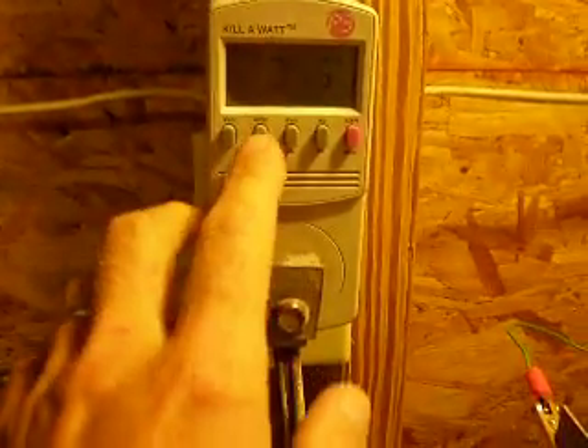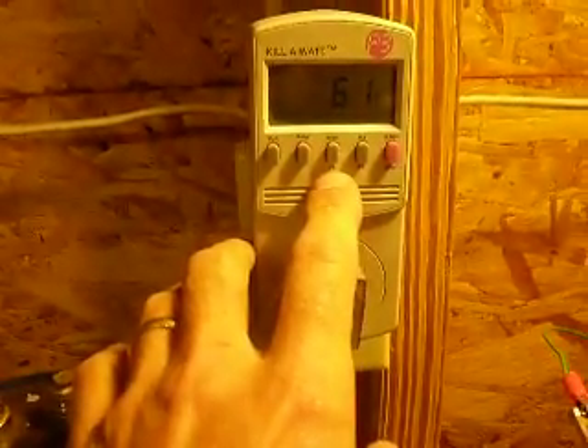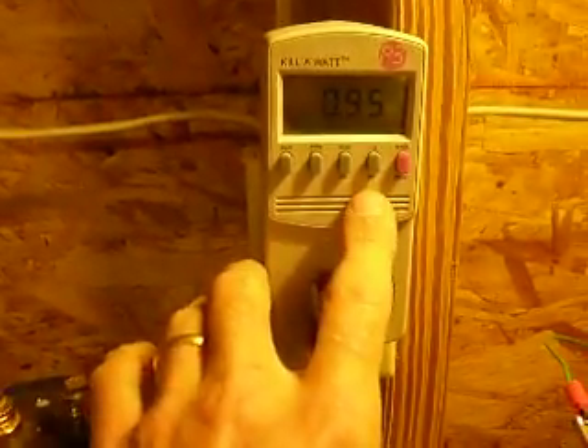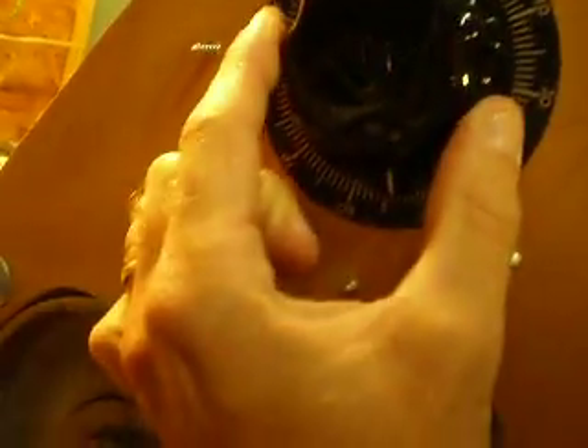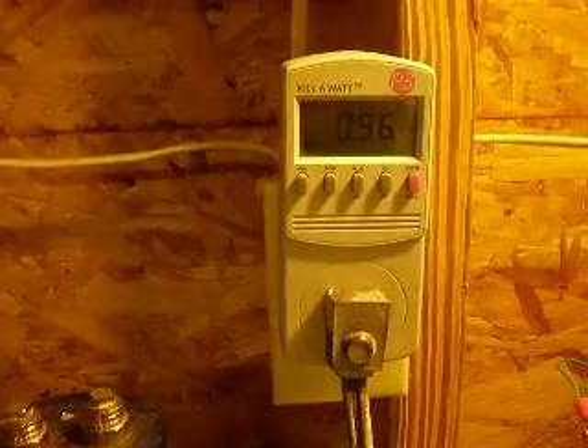It'll keep going, it'll drop down to about 58 to 57 in a minute. 0.51 amps, 60 watts, 64 volt amperes, and 0.9594 power factor. We're going to bring it down a little bit more, go down to about 52 - it's a pretty sweet spot for this one. We're right around a pretty good power factor: 0.96.